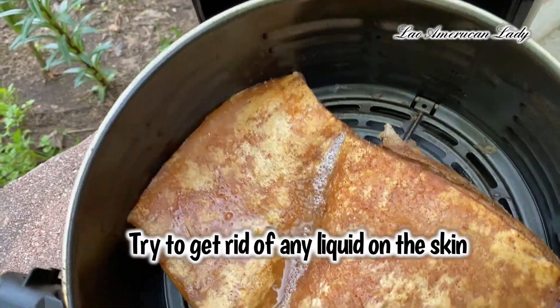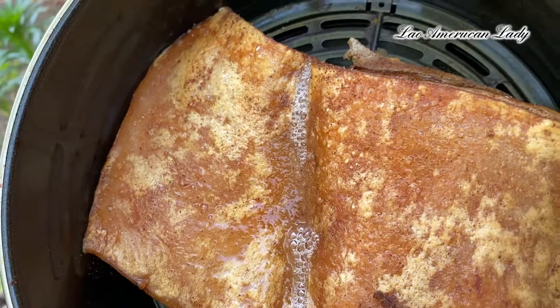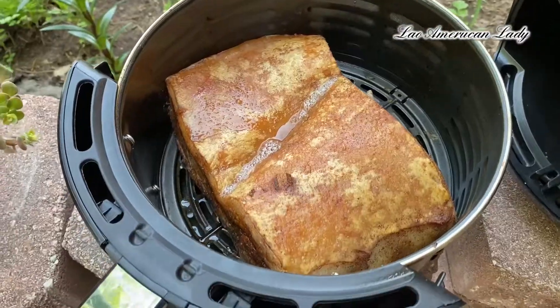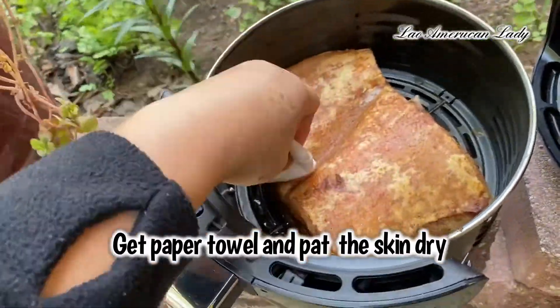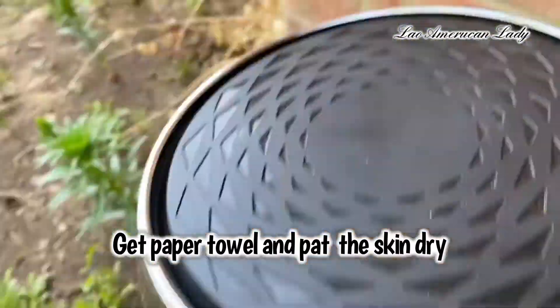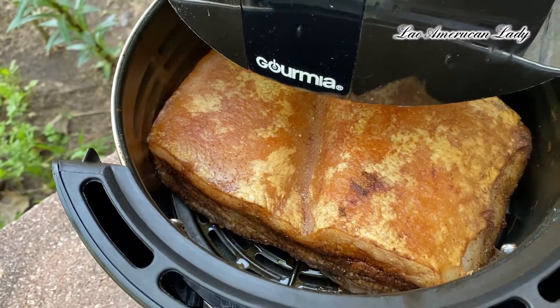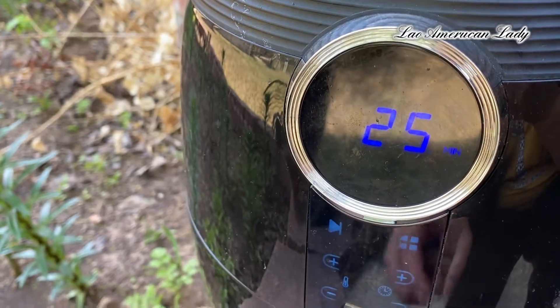Get the fat out — kind of tilt it. It's gonna go back in at 340° for 25 minutes.